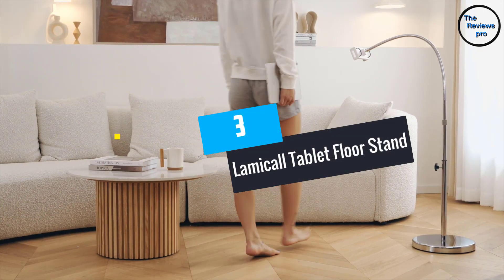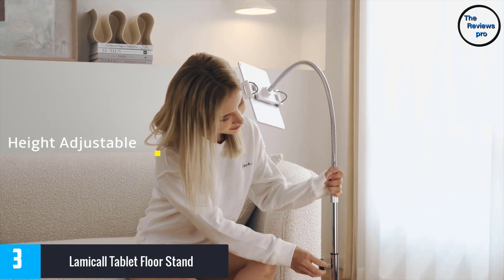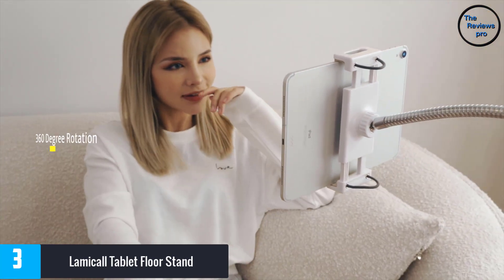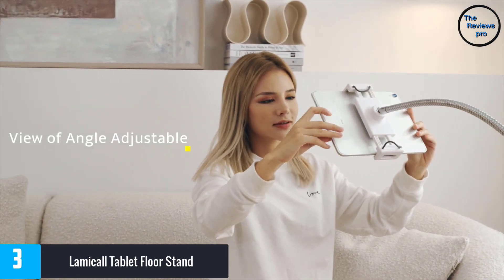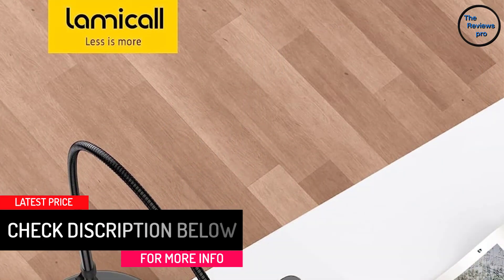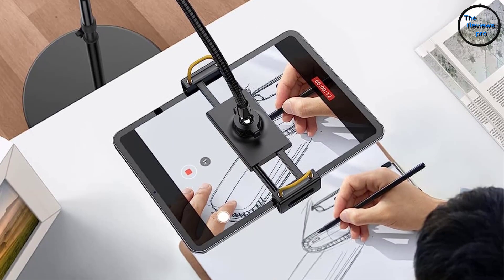At number 3, the Lamicall Tablet Floor Stand. It comes with a flexible gooseneck arm that can be adjusted to your desired viewing angle or position, providing 360-degree rotation and great for watching videos and reading. The gooseneck arm can also be bent and swiveled in any direction. It comes with an adjustable height from 51.2 to 63 inches, making it ideal for use while sitting, standing or lying on the bed. The stand is widely compatible with devices and phones within 4.7 to 12.9 inches, including iPads, e-readers, Nexus and Galaxy Tab. It is designed for multiple applications including in your kitchen, bedroom, living room and office.